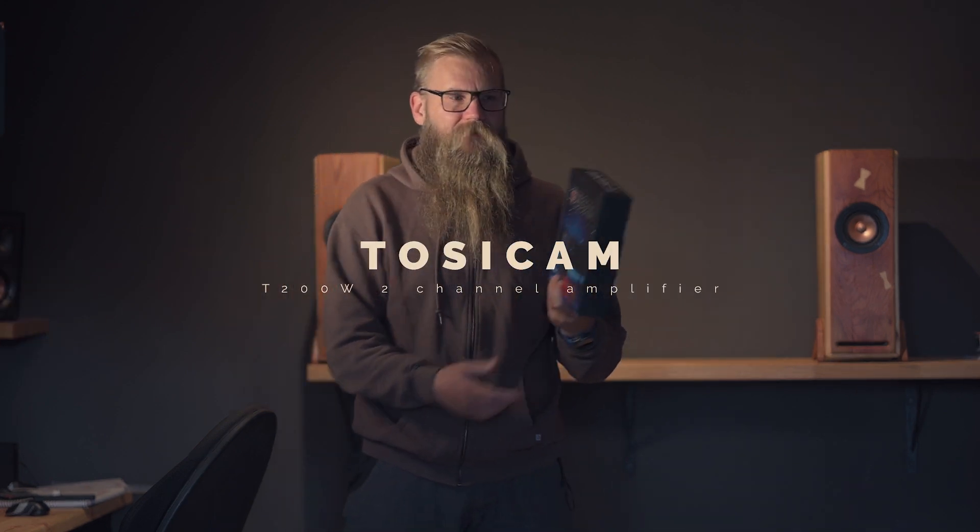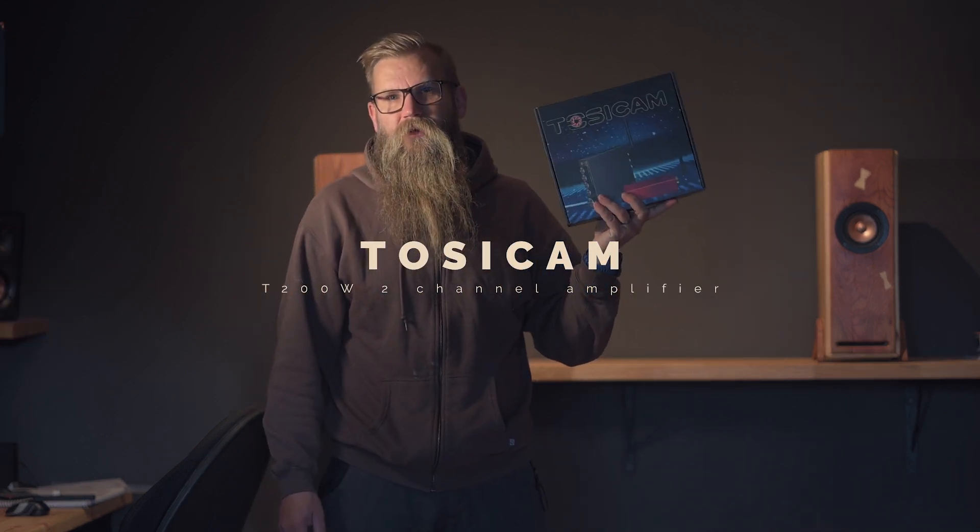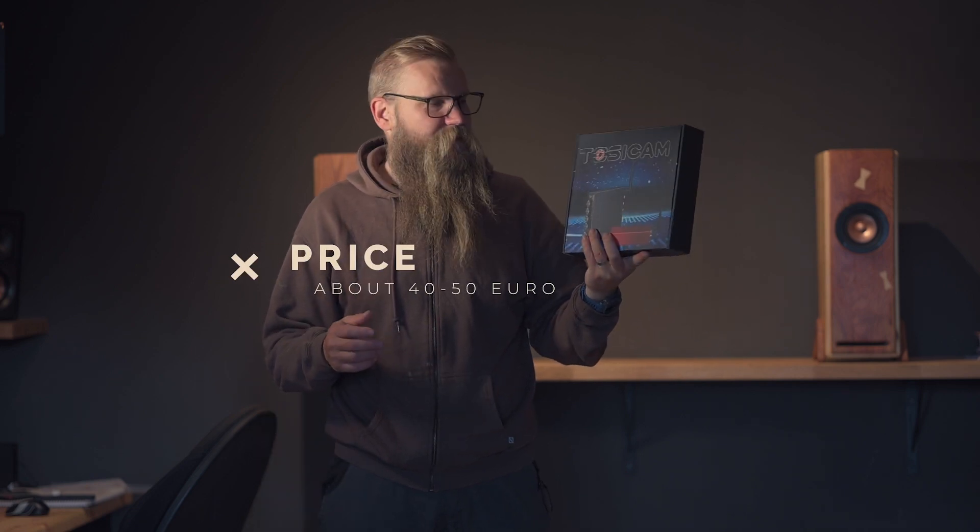Hello guys! In this video I'm reviewing an amplifier, so we have something different again. They asked me from Tosicam if I want to review this mini amplifier, and it's a mini, really small one, but it has tons of power.